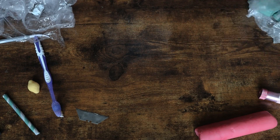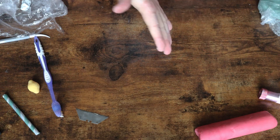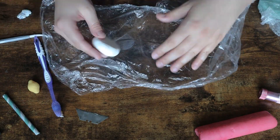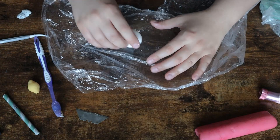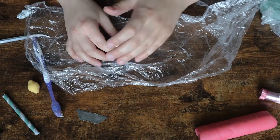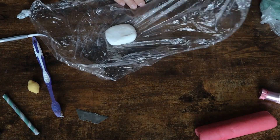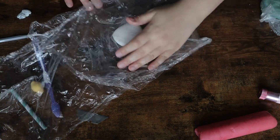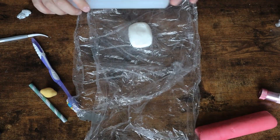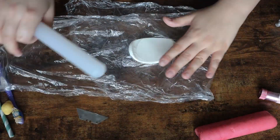I'm just going to roll this into a ball because what we're going to do is roll it out. I'm going to squish it down and then squish it down on each side so it starts to form a rectangle. The reason I'm doing a rectangle is mainly because I want it to be the same size as the log — I don't want any overlap if possible because it'll cause irregularities in the actual design. I'm going to start by rolling this way because this is the long way I want it to go, and then I'll go this way.